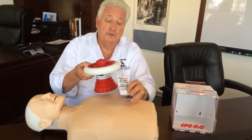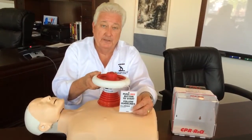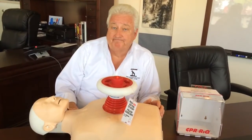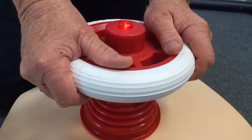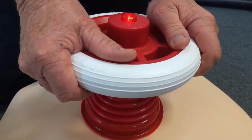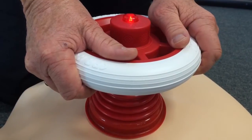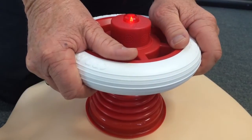The attached card shows you how to place the device as directed. There's a small target on the card that shows you exactly where on the sternum to push it and activate. Push the red button. Place CPR Rescue as shown on the card. You should do at least 200 chest compressions in two minutes at a depth of at least two inches.